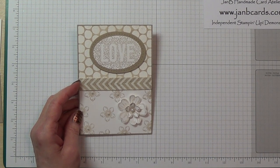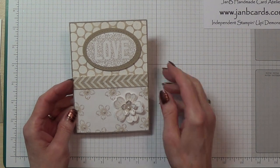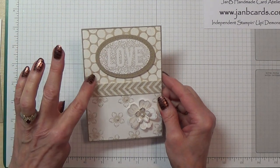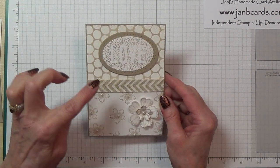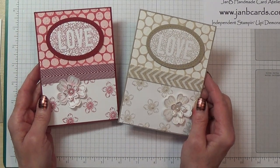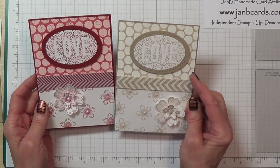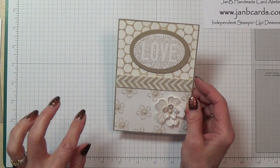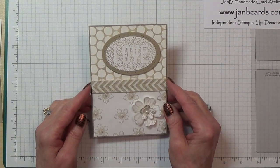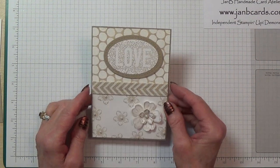Hello crafters, I'm Jan B and I'm an independent Stampin' Up demonstrator. Today I'd like to show you how to do the bubble wrap technique. I've used crumb cake on this background and cherry cobbler on this one. I'm going to redo the crumb cake one because I thought it was a little bit on the light side, which was down to my ink pad needing re-inking. I've done that, so I'm now going to test the theory.